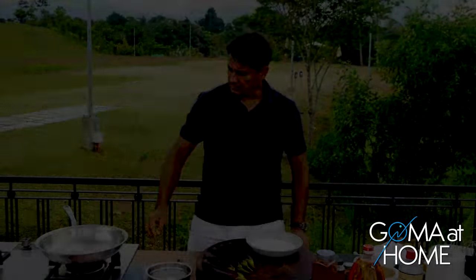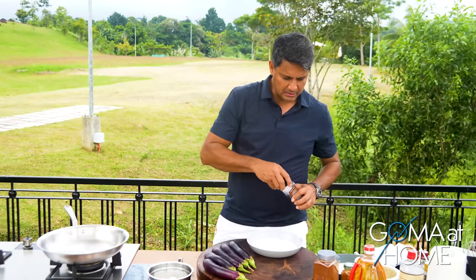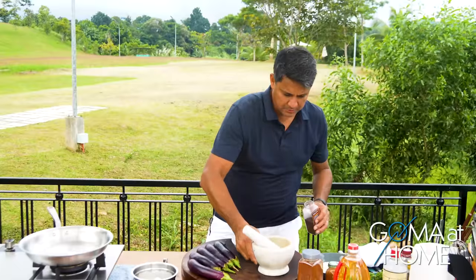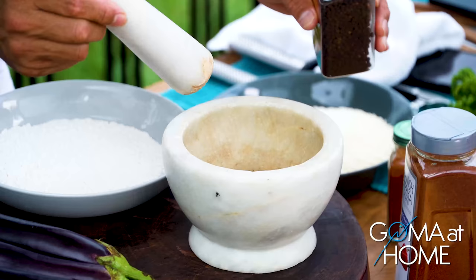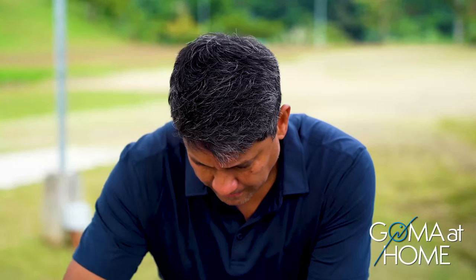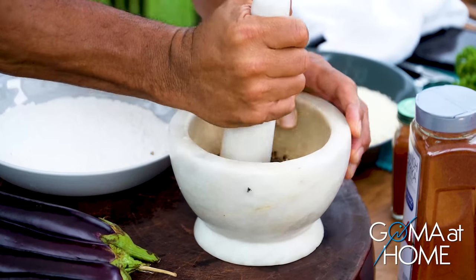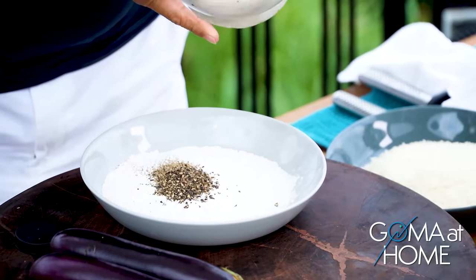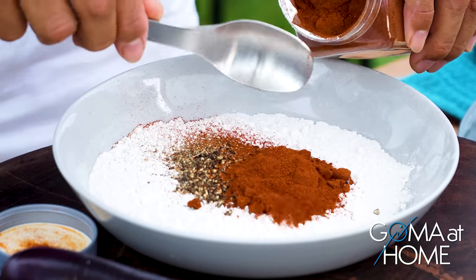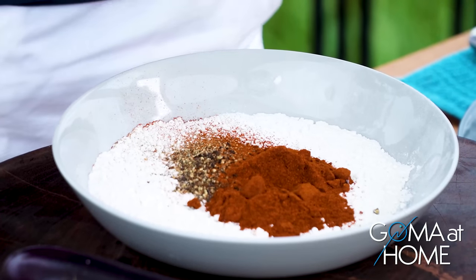I'll prepare everything. I'll heat up our frying pan while I start seasoning our flour. When you season flour, really be generous with it. In our case, we're putting pepper, paprika, salt, and a little cayenne. Paprika is for that earthy and warm taste, and the color.